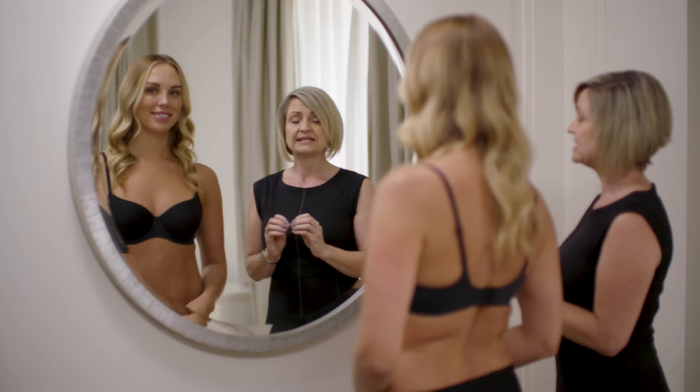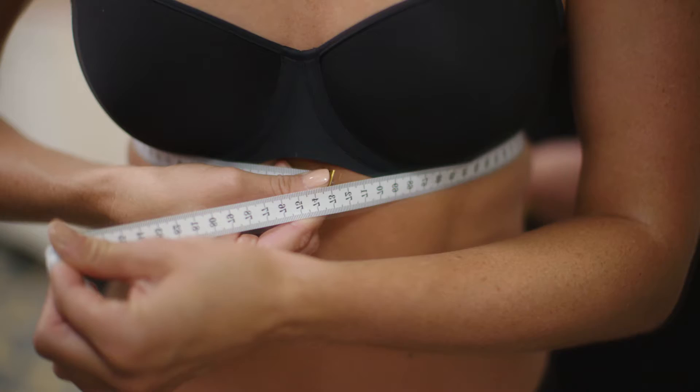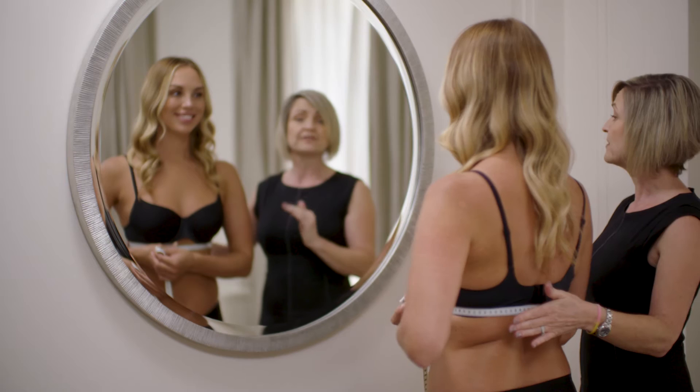You can have minimal padding but preferably no padding, because this can alter the measurements. Our underband measurement needs to be a firm measurement. She's checking that the back is straight and basically positioned as to where the bottom of your bra will actually sit.